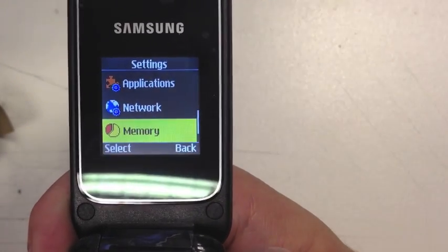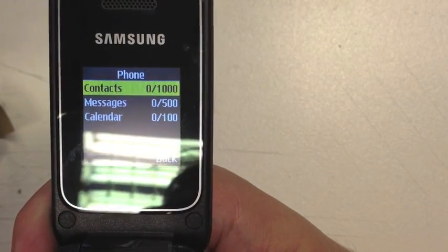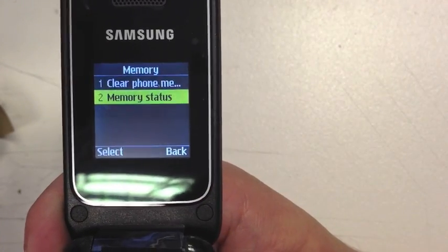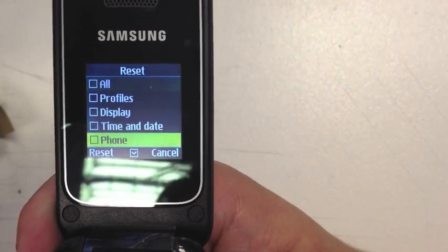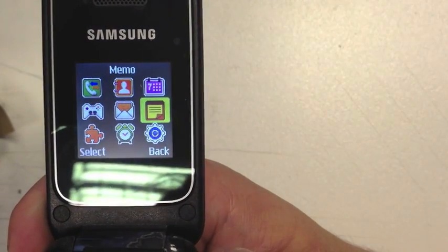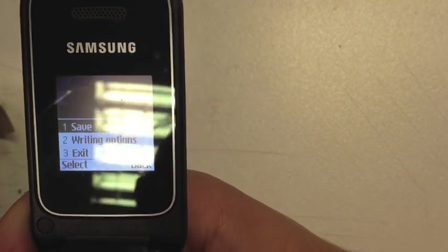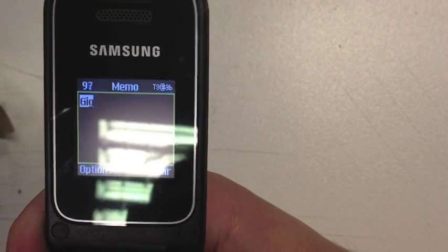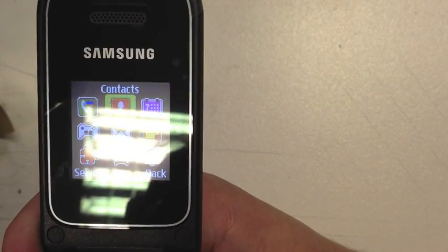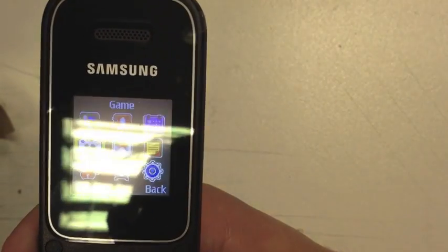Under networks you can search for a network. Memory lets you clear the phone memory or check memory status — it tells you what phone numbers and calendar entries you have. You've also got reset to reset all features. There's a memo option to leave yourself a quick note, a calendar to enter and check appointments, contacts, a call log, and one game.